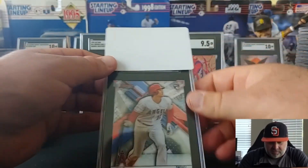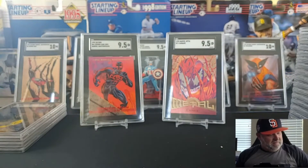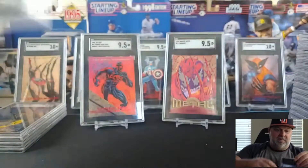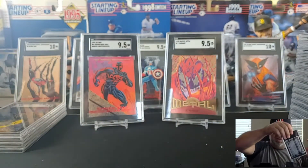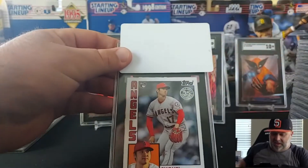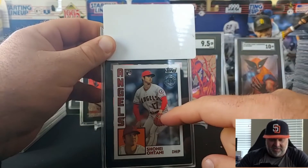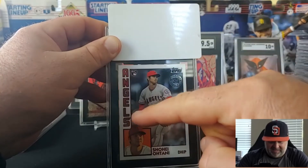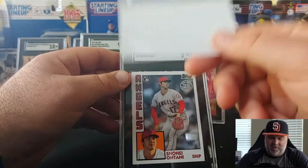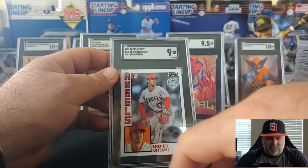Looks like we got some Shoheis. Got a Bowman Best Shohei rookie — nine-five. Nice, very good. I think we have another of exactly the same card — how about a 10? There we go. I said we were going to try to fill the stage up with tens. This is another Shohei. I wonder how they're going to label this — I've seen PSA label this as an error because this is a 2019 card but they put the rookie card logo on it, which it isn't because 2018 is the rookie. SGC just calls it '84 Topps sign,' they don't mention the error. I think it's just one of those uncorrected errors — they just goofed up and put a rookie card logo on it.